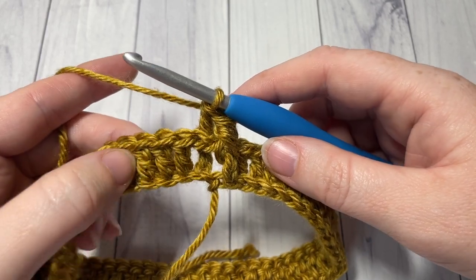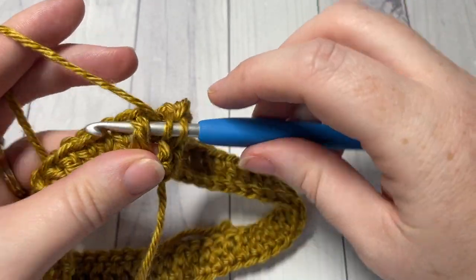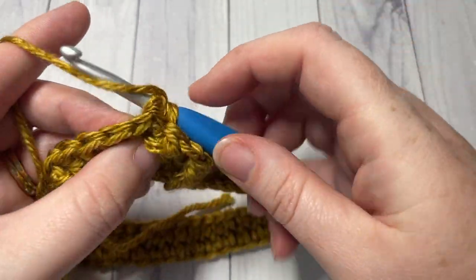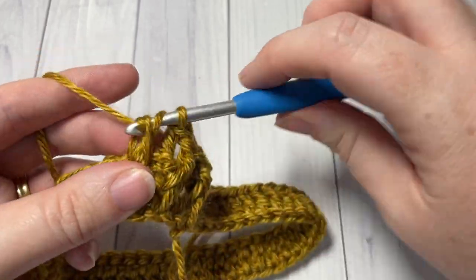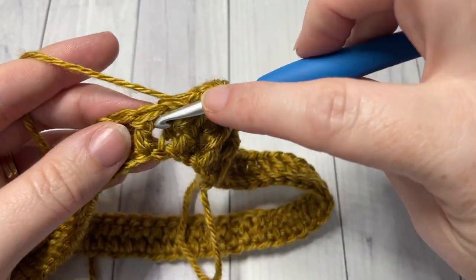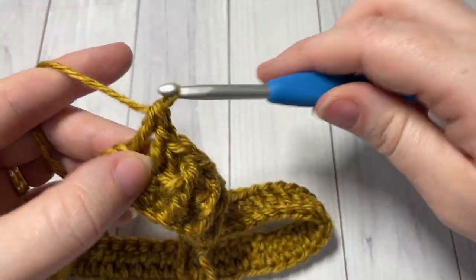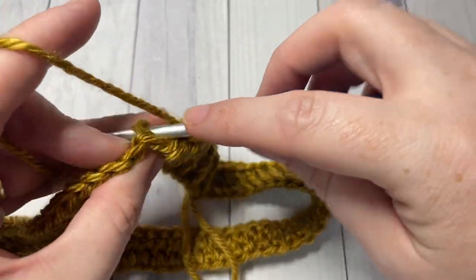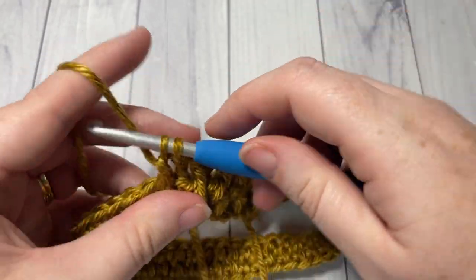You're going to repeat that all the way around — work a front post double crochet around your next stitch and a back post double crochet around your next stitch. Repeat all the way around. Join with a slip stitch in your first stitch, chain one, and start again. Do not turn your work at the end of each round. You're going to work three rounds of these front and back post double crochet stitches. At the end of round four, meet me back here.